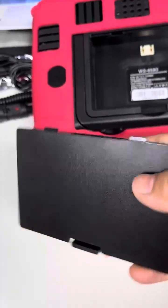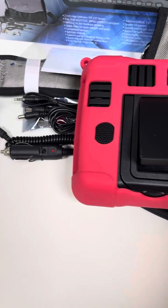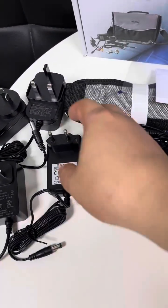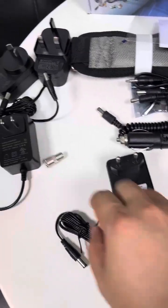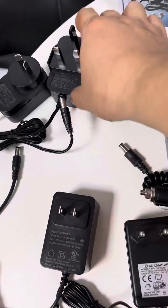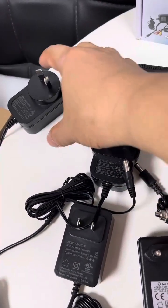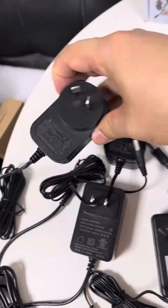The battery is removable. As for the power adapter, we can offer different types for users from different regions: EU type, US type for North America, UK type for UK, Ireland, Malta, etc., and AU plug type for Australia or New Zealand.